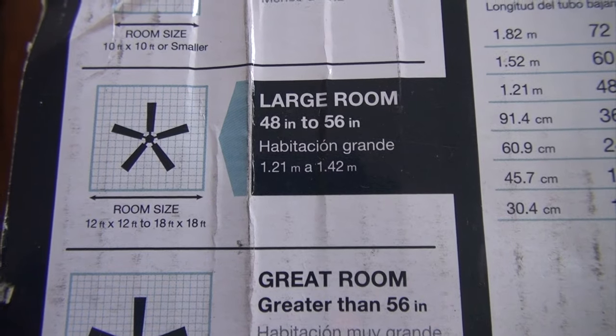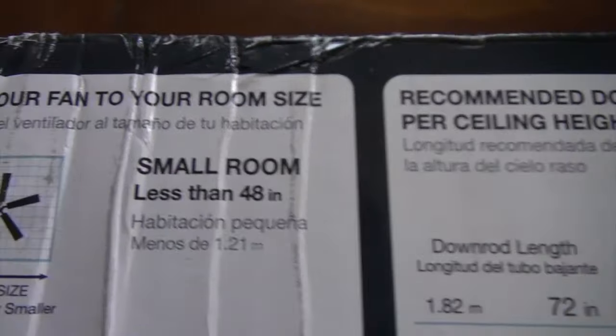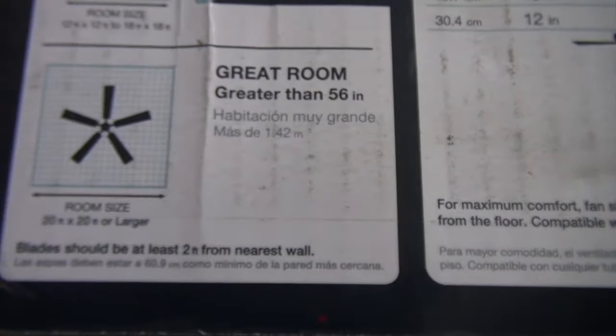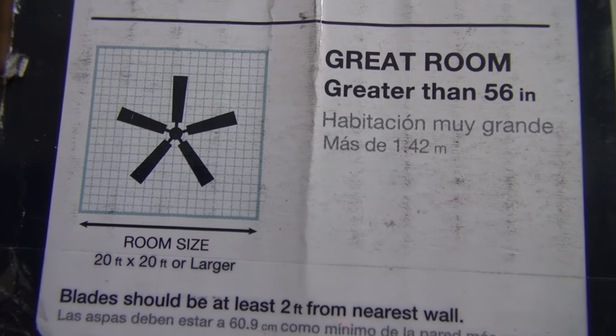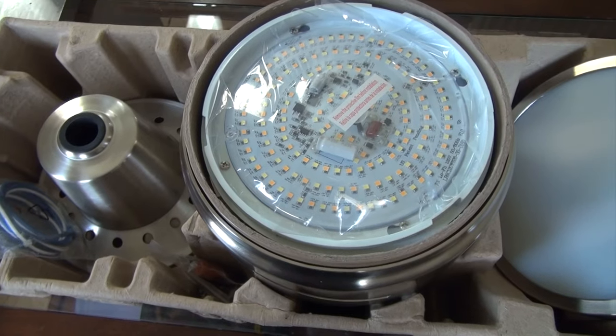It comes with two blade options: one is the gray wash oak and the other is a dark oak. My room size is 12 by 12, so it's a perfect fit. If your room is smaller, like a 10 by 10, you might consider a smaller fan. If your room is bigger, like a 20 by 20, you might consider getting a bigger size fan.